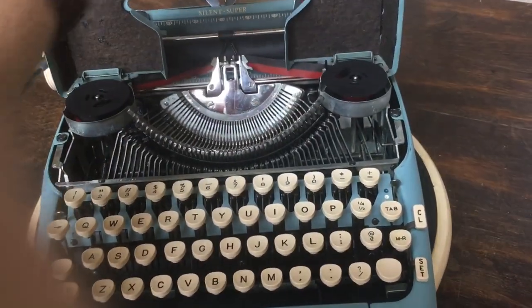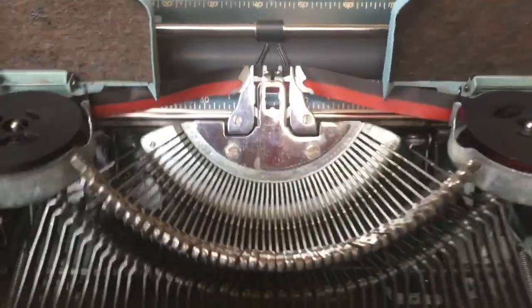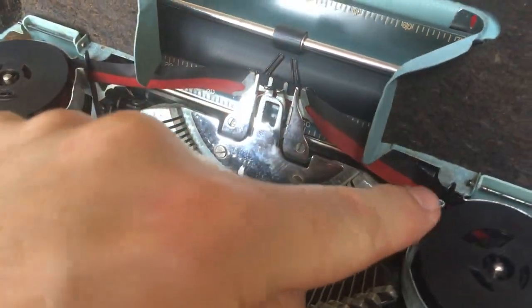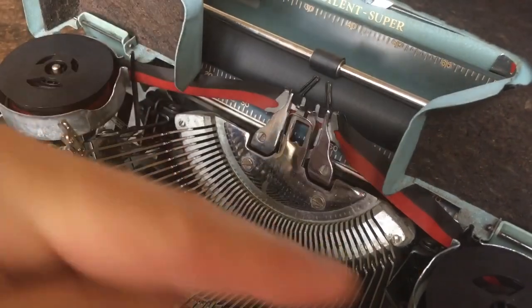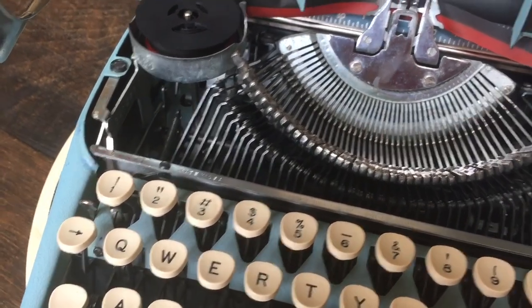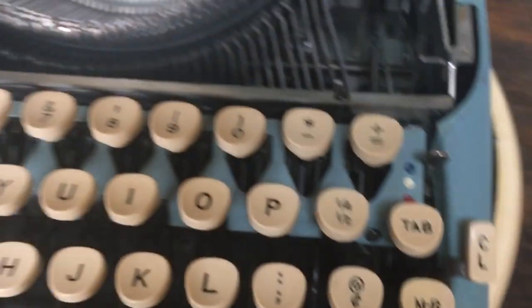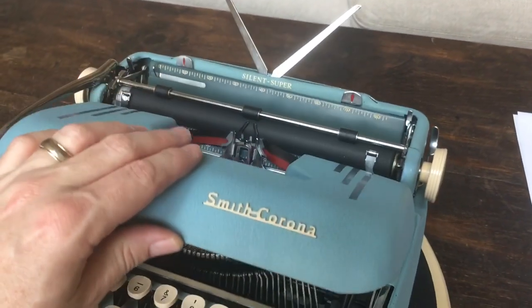We'll pop open the hood. There's the basket shift. It's got a new black and red ribbon. Everything in there is nice and clean. I did put eyelets on the ribbons because you need them for the auto reverse — when it gets to the end of the spool, a violet thread comes out and triggers a fork so you don't have to worry about the ribbon. But if you want to do it manually, that's what this lever over here is for — and this was not working when I got it, I had to repair that. It's got felt insulation here and on the sides. They put more soundproofing in this model than some of the other models like the Sterling of the same vintage.